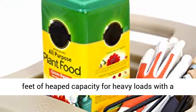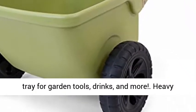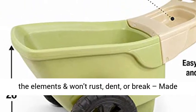Extra-deep with 4 cubic feet of heaped capacity for heavy loads with a flat floor to keep contents level. Bonus storage tray for garden tools, drinks, and more. Heavy-duty, double-wall resin construction withstands the elements and won't rust, dent, or break.